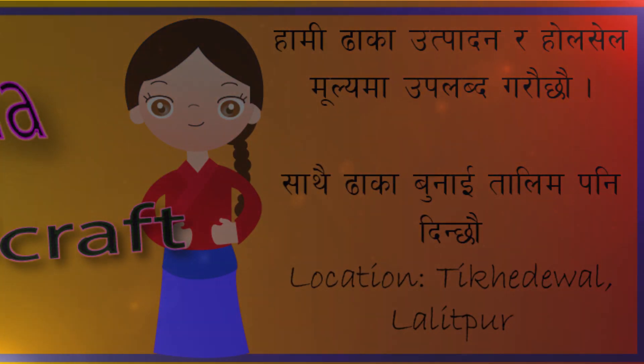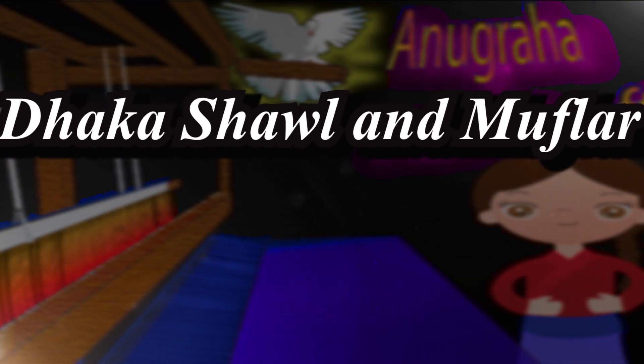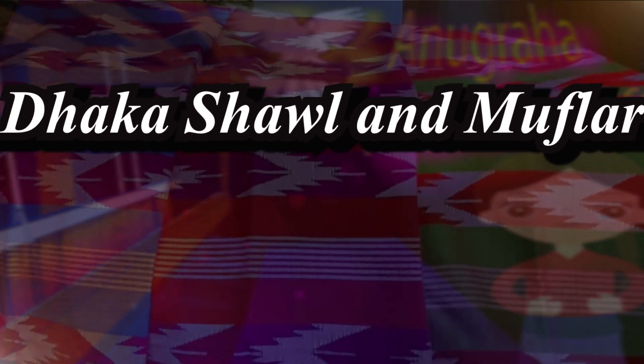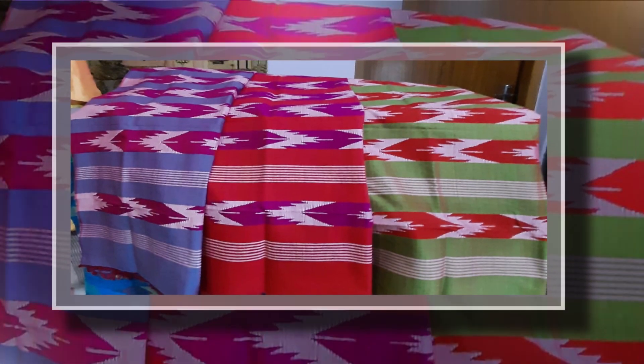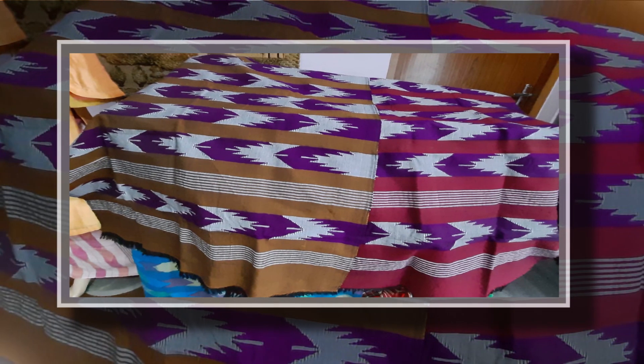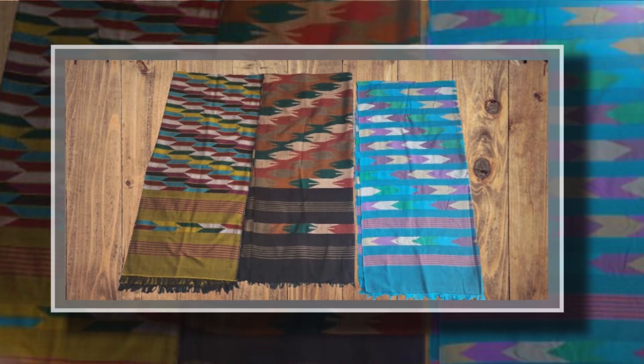We have a full shawl. We can see the two-ply of full shawl. We can see the full shawl and the cotton shawl.